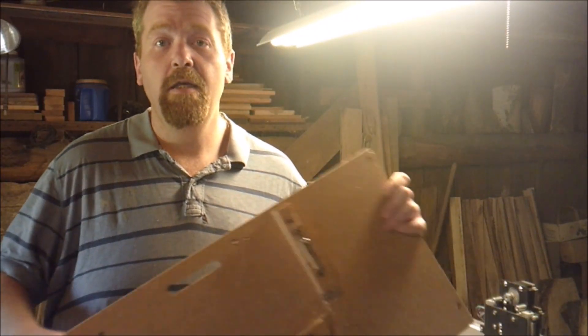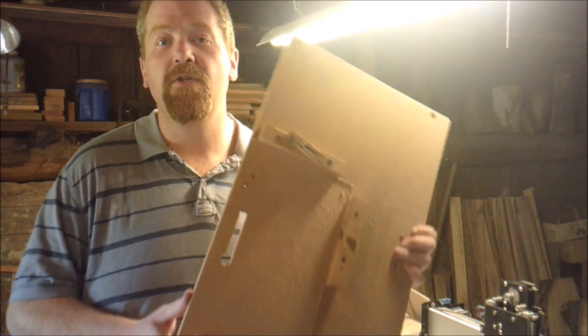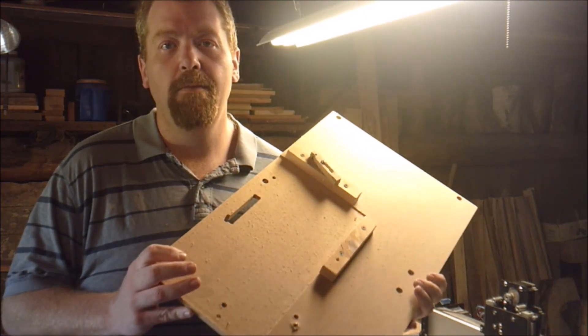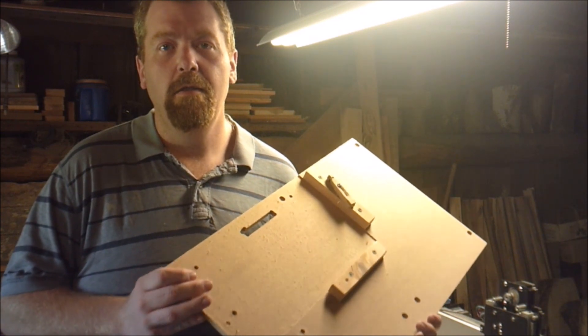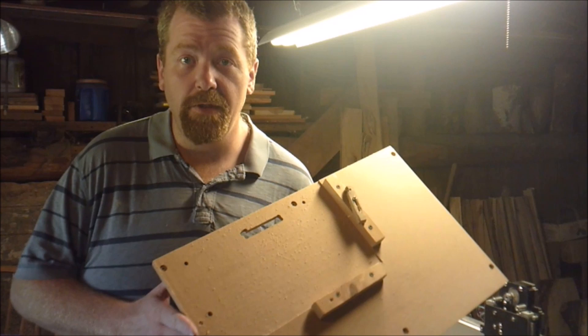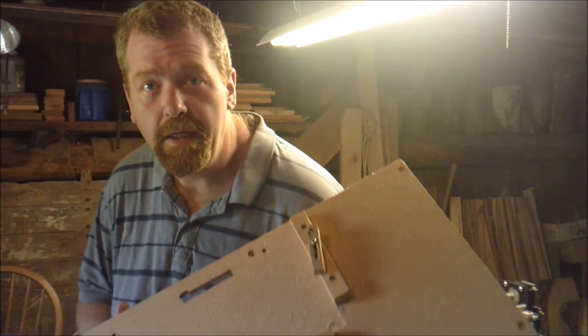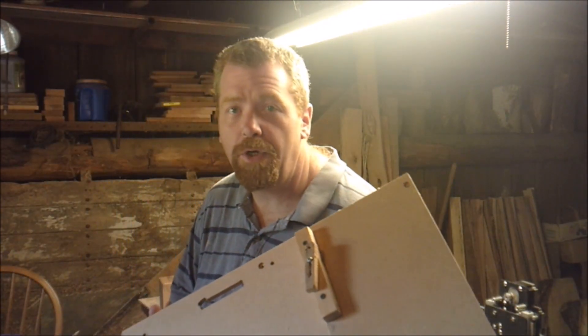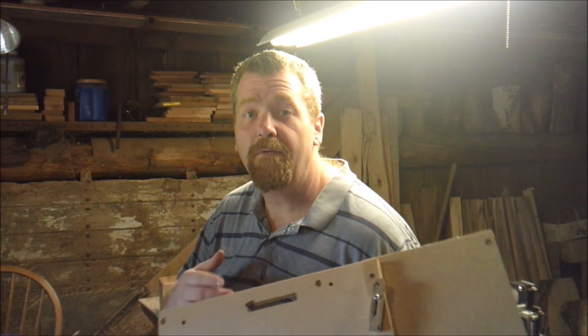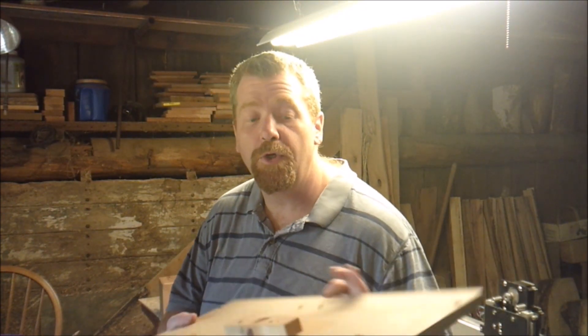Welcome back to Doug's Basement Workshop. Today we're talking about the bed of my CNC machine — I'm holding it in my hand. It's been a long couple of days. This is actually take two on this video. My recording didn't capture the audio; I used my lavalier mic and it didn't work. So we're going to do this again.